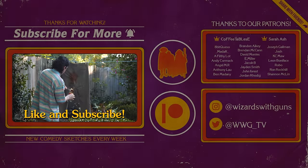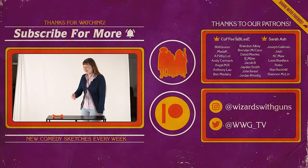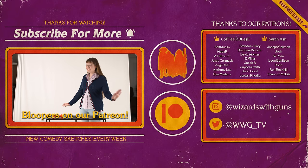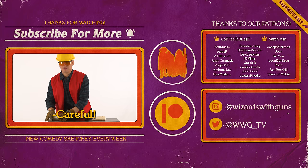If you like it, subscribe and comment the words 'bone me' — I'll throw in a free extra burrito bone. And honestly, maybe you should pay a little extra. I'm kind of going out of my way to give you a double bone here. Careful.